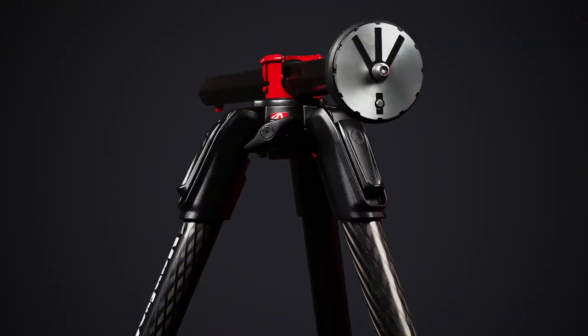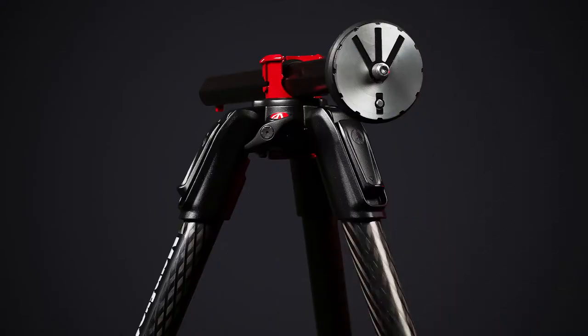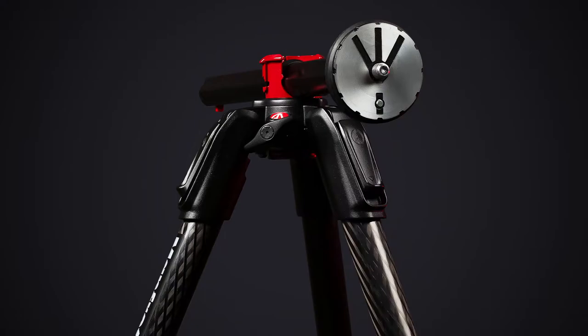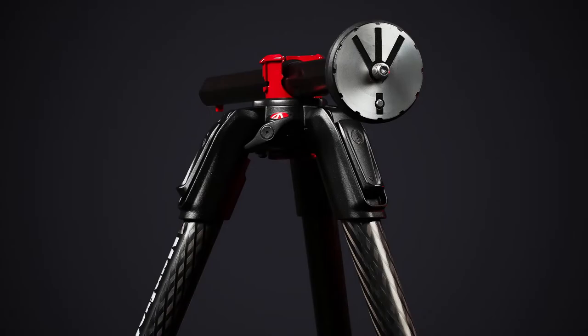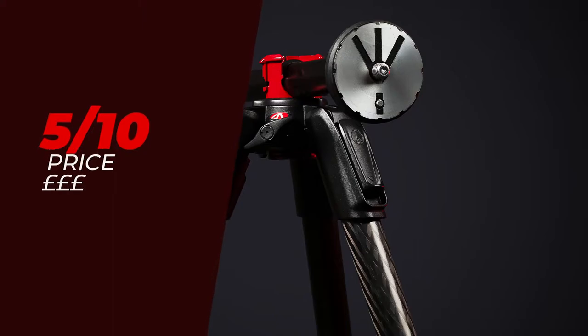Last but most importantly is the price. The Manfrotto 190 Go comes in at just £239, but it does not come with a head. The head I have here is the Manfrotto Xpro ball head with the 200LP quick release plate, which comes in at £94. So the overall price of the tripod setup I have here comes in at £333, which is only £34 more than the Manfrotto B3 GT kit — a very similar competitor in the professional Manfrotto range. For that reason I'm going to be giving it a 5 out of 10 for price.